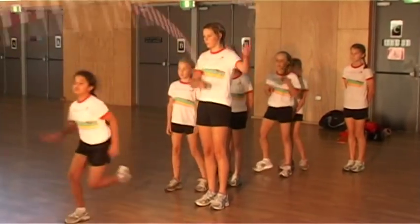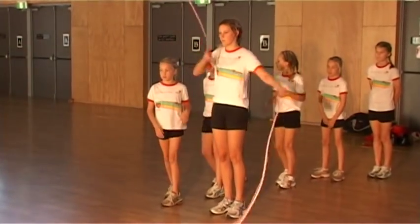Entering and exiting double dutch. To enter double dutch, you need to count the rope furthest away from the jumper with the count: one, two, ready, go.